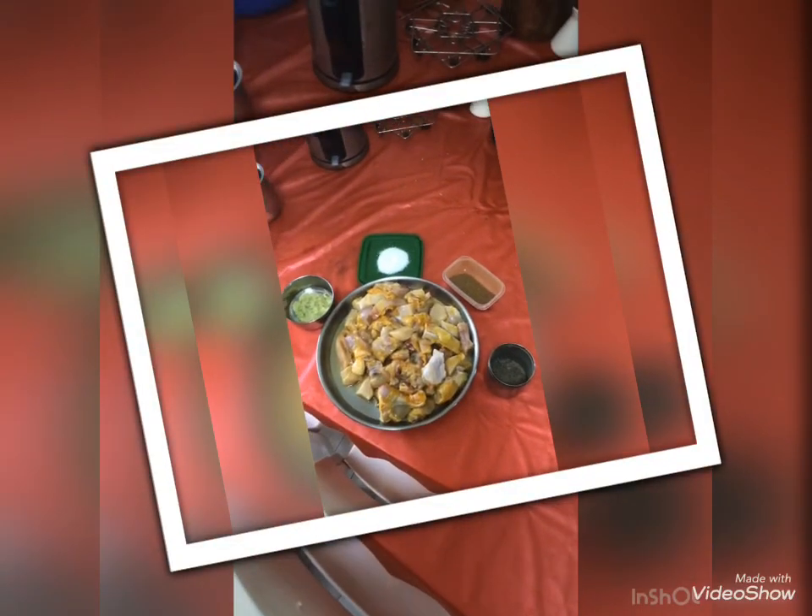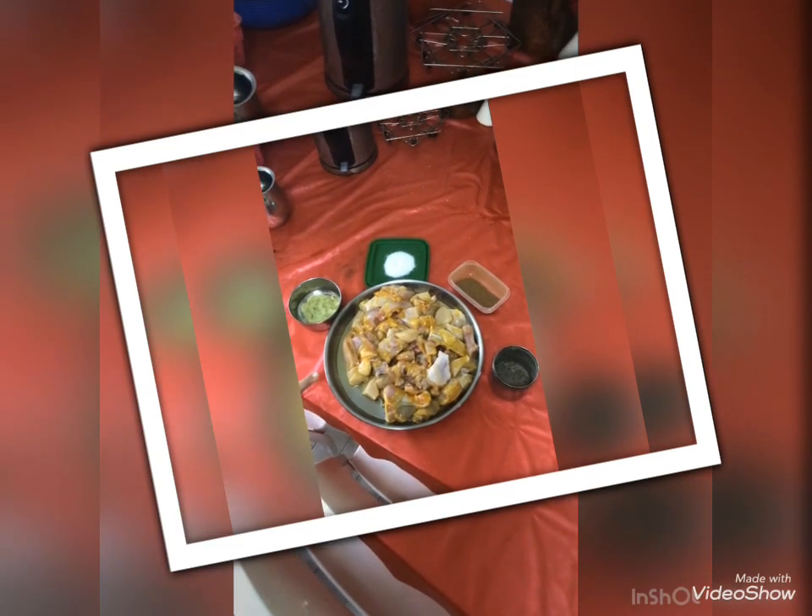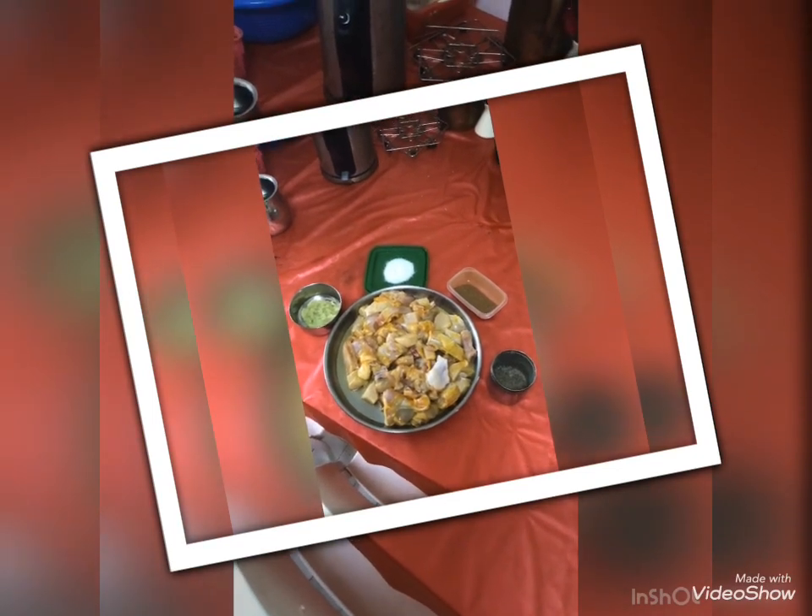Hi, good evening guys! I am going to make pepper chicken in 15 minutes. This is a very simple ingredient.